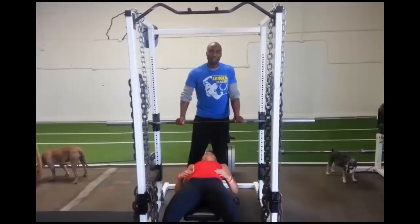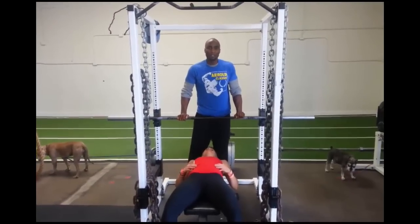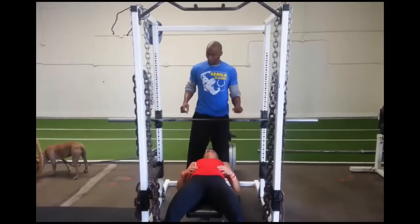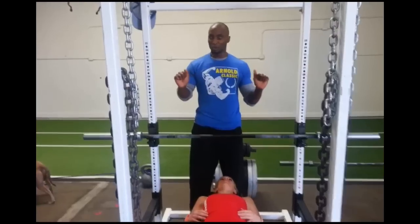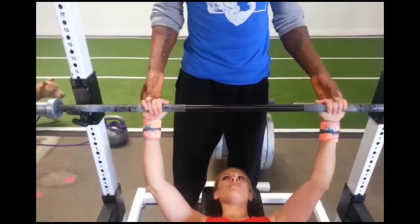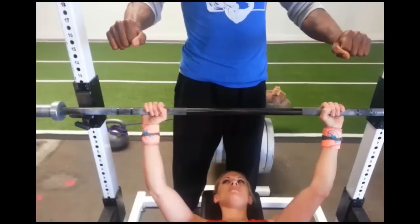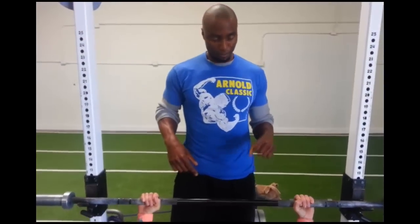We're going to talk about some safety — a little safety amendment video for this competition on the bench press. We will not allow a suicide grip. A suicide grip is not wrapping your thumb around the bar. You must wrap your thumb around that bar. The judge will not let you press if you don't do that.